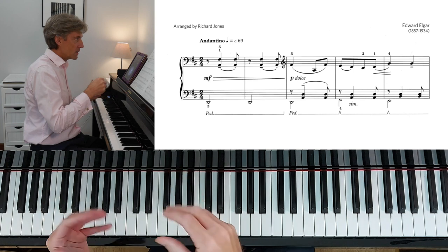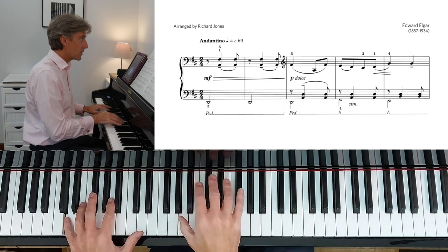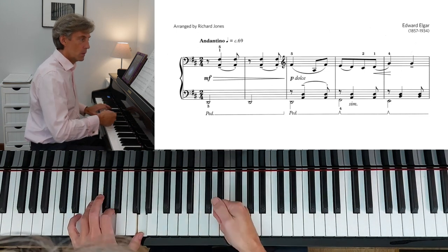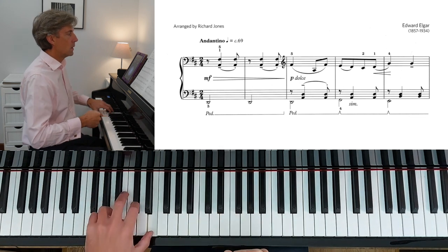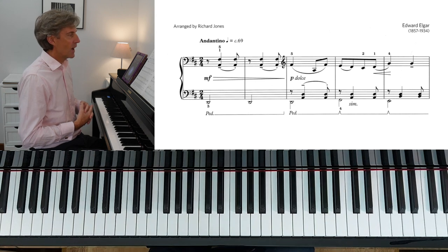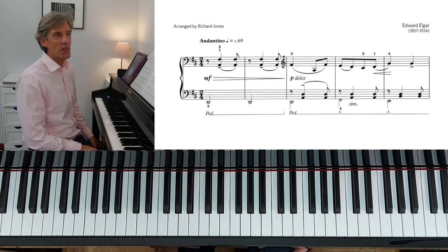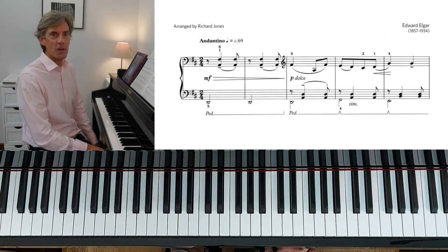The articulation in those first two bars paves the way for the articulation pretty much throughout for the left hand. It's bass, lean, detached — bass note, lean, detached, bass note. It's a lean rather than an accent of any description. A lean — just make sure you give that note its full value. Graham Fitch called it, and I absolutely agree with him, the bold font of music. That's a really good way of describing it.